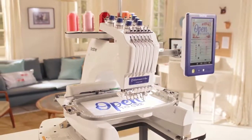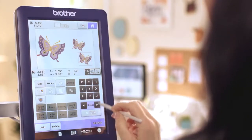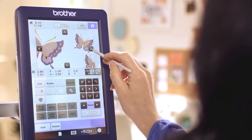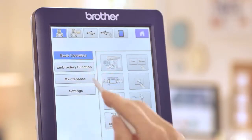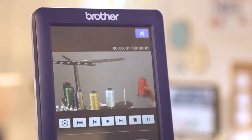Besides all the editing features, there's a host of features to make the Entrepreneur 6 Plus easy to use. A new zoom and adjustment feature lets you zoom in for a close-up of your creations and make them perfect. And don't forget, the Entrepreneur 6 Plus has 16 built-in tutorial videos — it's like a personal assistant helping you along the way.